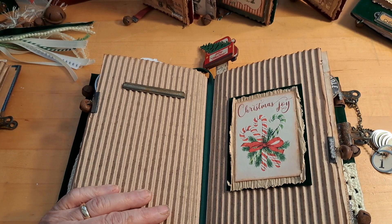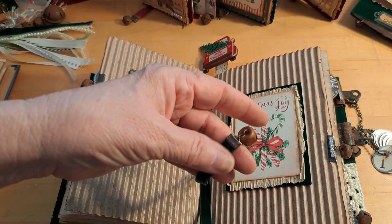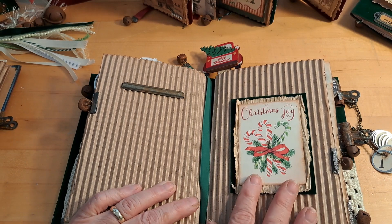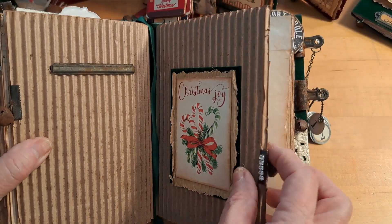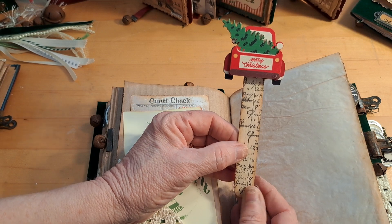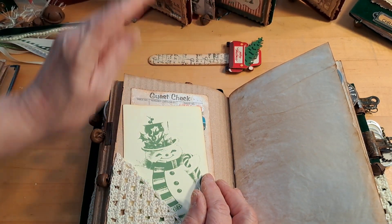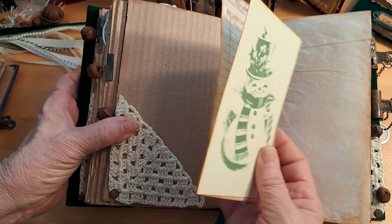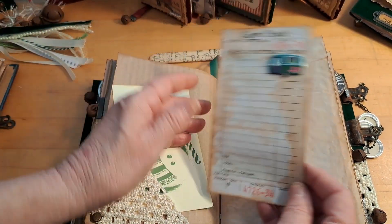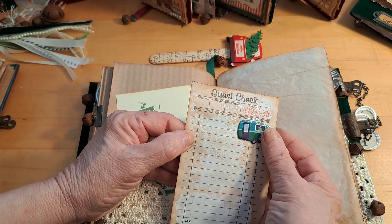Here's the ribbon crimp with the little jingle bell — I sell these in my shop. It's a quick and easy way to add jewelry to your journal. I'll demonstrate how to use those ribbon crimps in one of the videos. This is the second signature. I also made a little bookmark out of a velvet ribbon with jingle bells — I just put that in the center to keep it out of the way. The second signature just says 'Christmas Joy.'